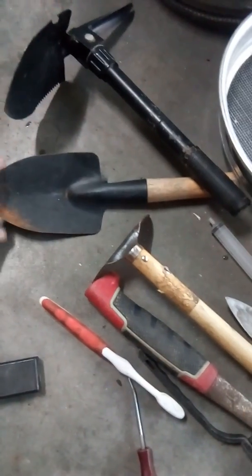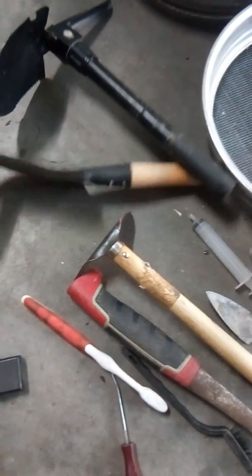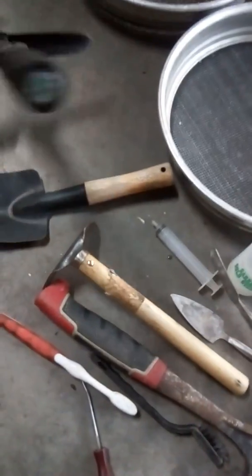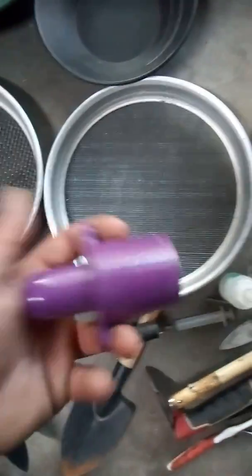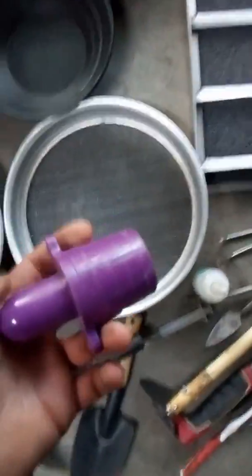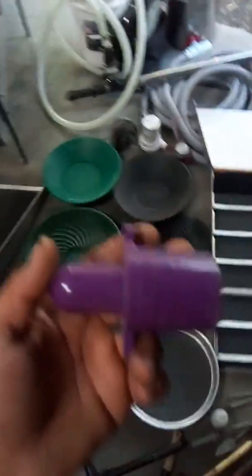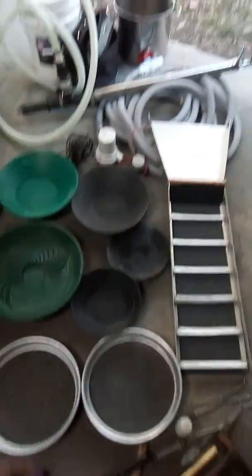Toothbrushes, cheap spades — I love cheap spades. Strong when you're done with them, and they're only two bucks. No point paying fifty bucks for big name stuff. Here's the magnet — where there's a lot of black sand, like South Australia, across the valley, things like that. Not so much here on the east coast, but it's perfect.